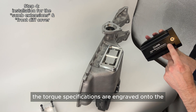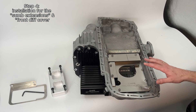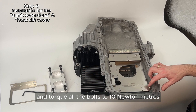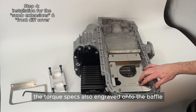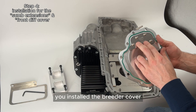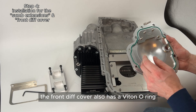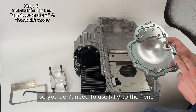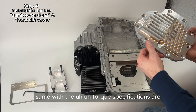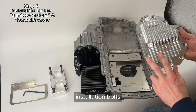The torque specifications are engraved onto the sump extensions for correct torque. For the oil pan baffle kit, simply place it inside and torque all the bolts to 10 Nm — the torque specs are also laser engraved onto the baffle. The front diff cover is installed similarly: install the breather cover and torque it to 7 Nm using a thread locker. The front diff cover also has a V-tone o-ring and o-ring groove, so you don't need to use RTV on the flange. Torque specifications for the fill plug, drain plug, and installation bolts are all engraved onto the cover.